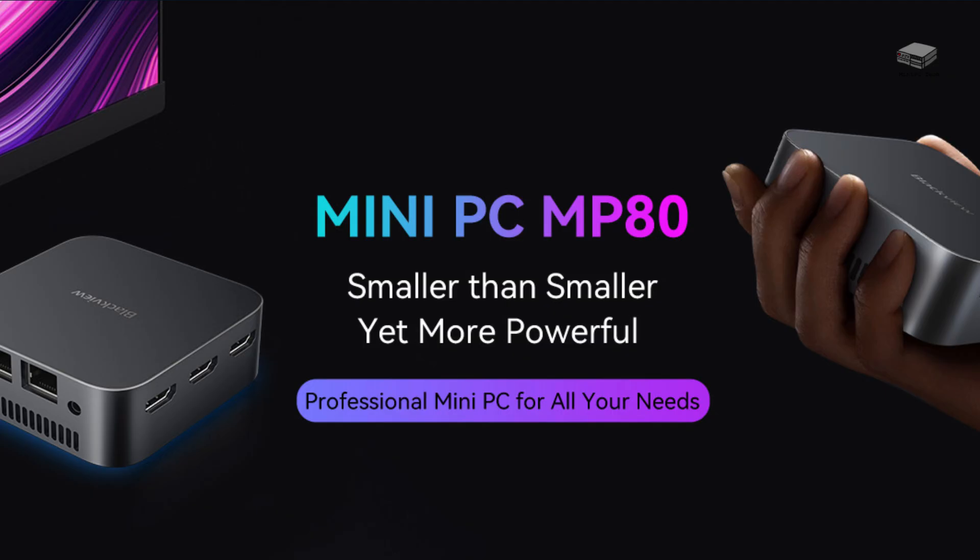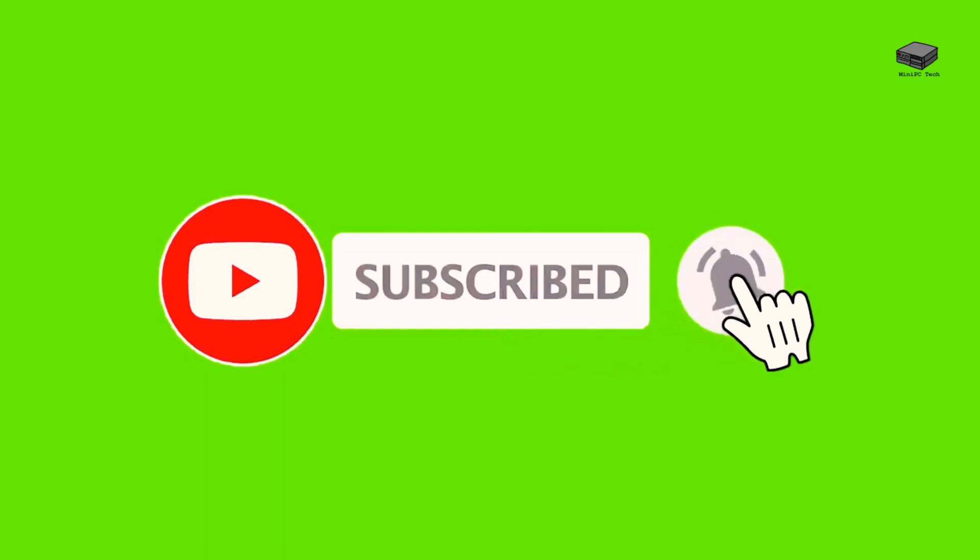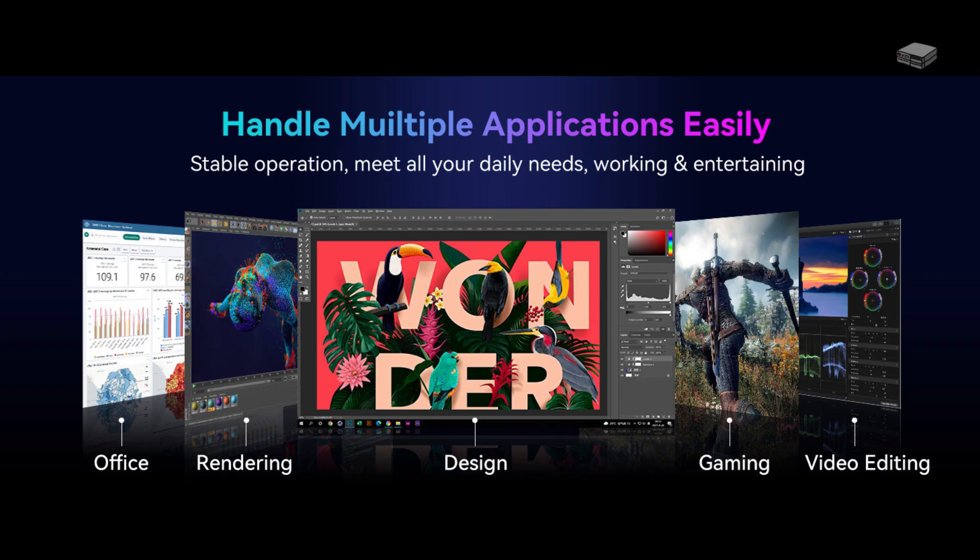Today we're going to take a detailed look at the Blackview MP80 mini PC. If you like content like this, be sure to subscribe so you're notified when new content comes out. This updated Blackview MP80 is a new addition to the mini PC market, and it's designed to meet all your daily computing needs, from work to entertainment and even light gaming.